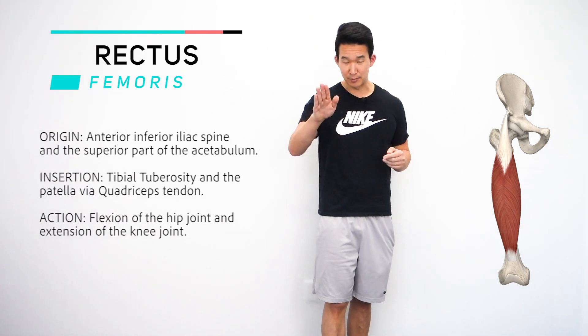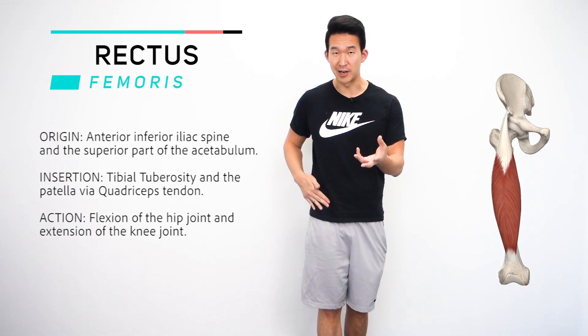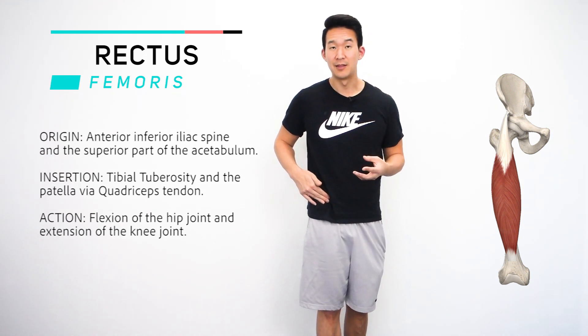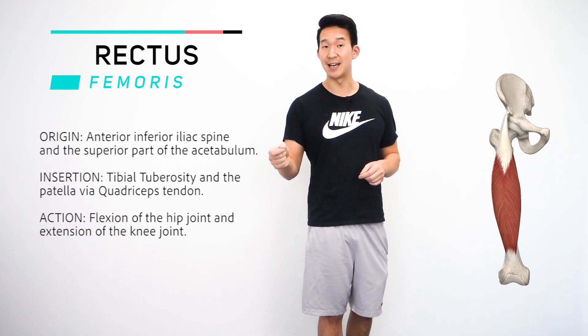An easy way to find this is if you put your hand right on the front part of your hip, you'll feel that bony part. That's the anterior superior iliac spine, the ASIS.